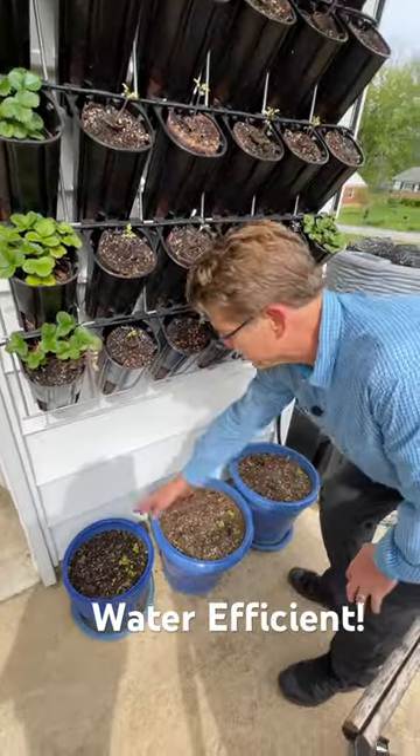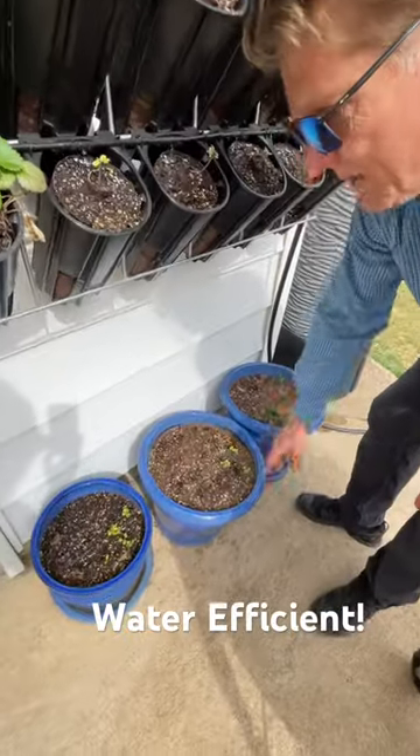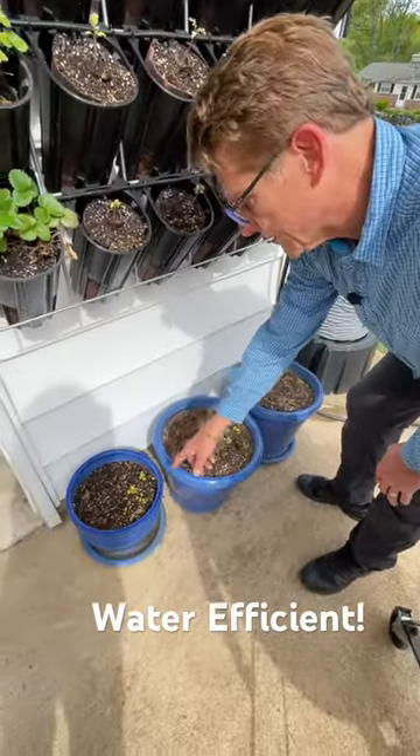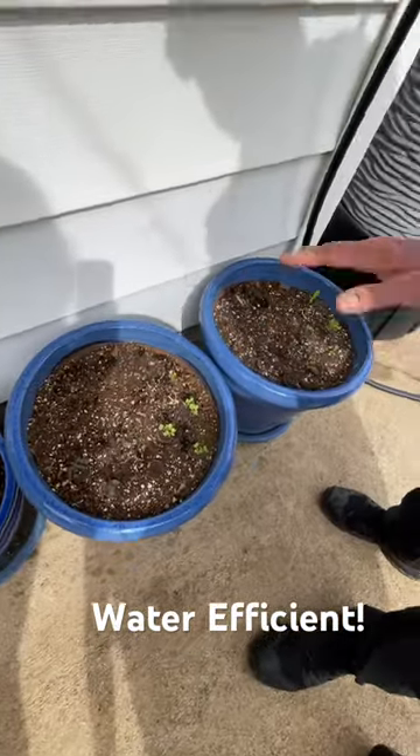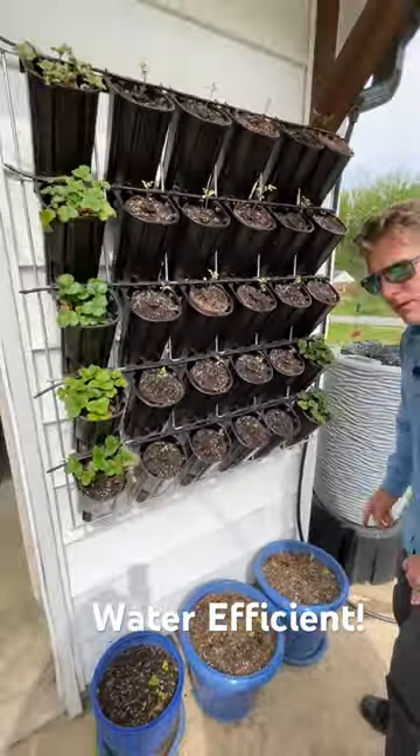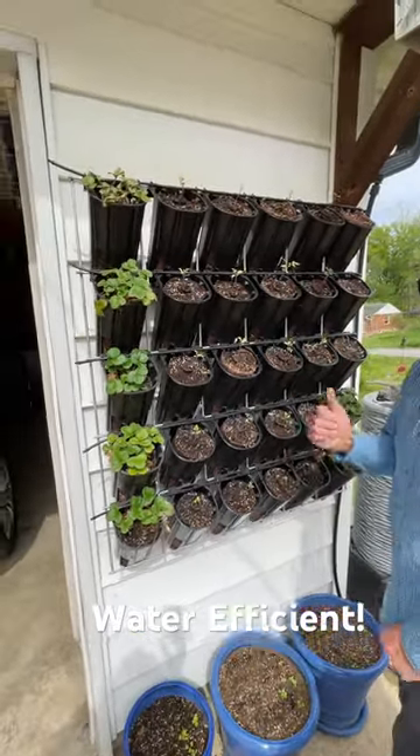We've got marigolds planted from seed in the back. And here we've got a mixture of kale — two kinds of kale — and Swiss chard in the front. So it should be beautiful all the way around. And as you can see, it catches the drips down there, so we're not wasting anything. Awesome.